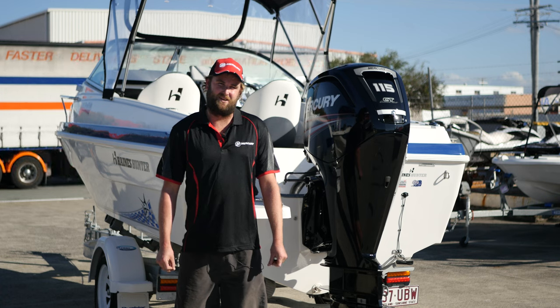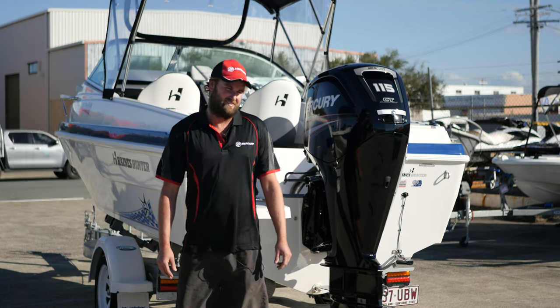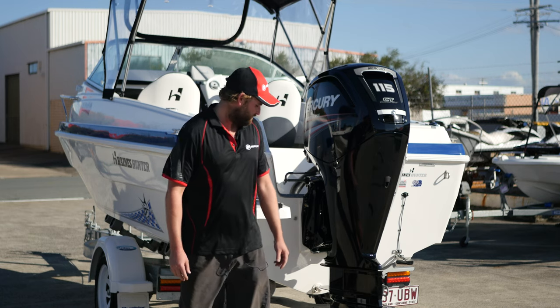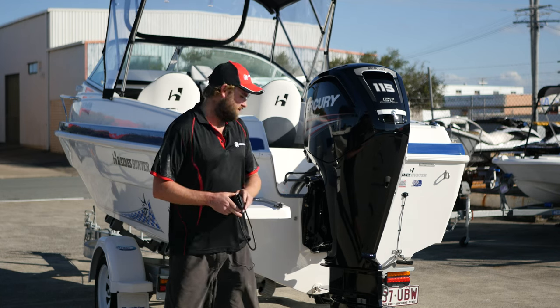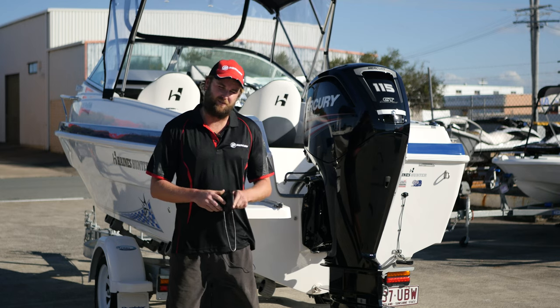I'm Dan from North Coast Boating. Today we're going to talk about some basic engine care. The first thing we're going to go through is engine flushing — basically we're going to put some fresh water through the engine. At the same time I'm going to show you the basics of what to look for when you are flushing your engine.